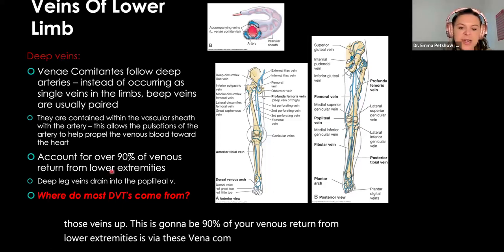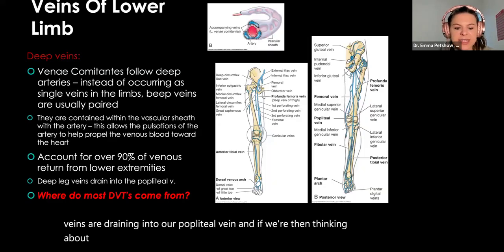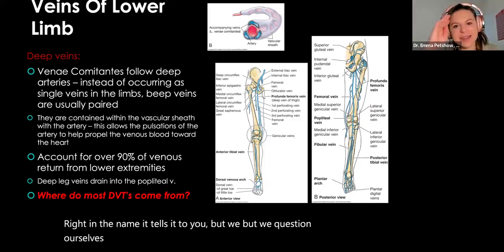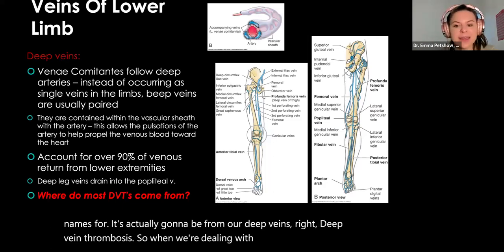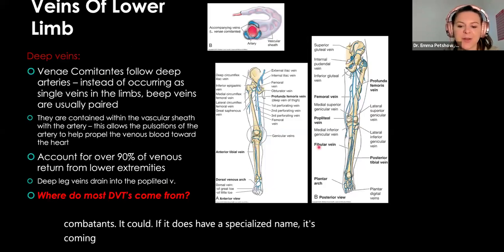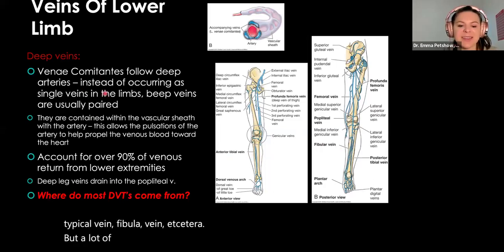All the deep leg veins are draining into our popliteal vein. And thinking about DVT — where do the majority of DVTs come from? Deep or superficial veins? Deep. Right — it's in the name. Deep vein thrombosis. So when dealing with a DVT question, the vein itself often won't have a specified name because it's part of these vena comitantes. It could be named if it follows along a specific artery — like the anterior tibial vein or fibular vein — but a lot of times these DVTs are coming from the deep vena comitantes.